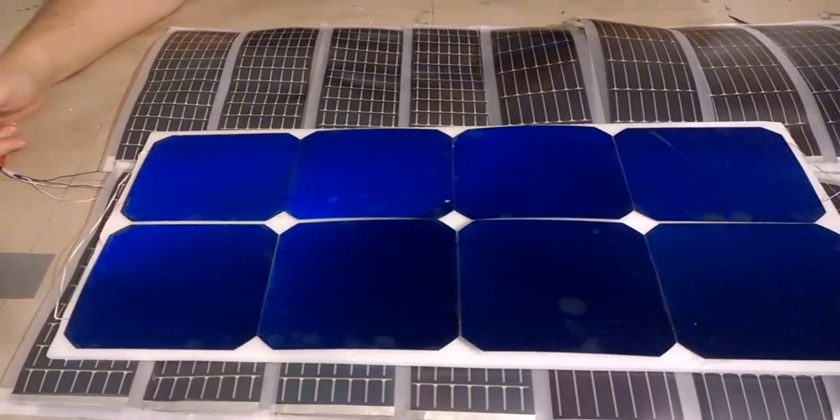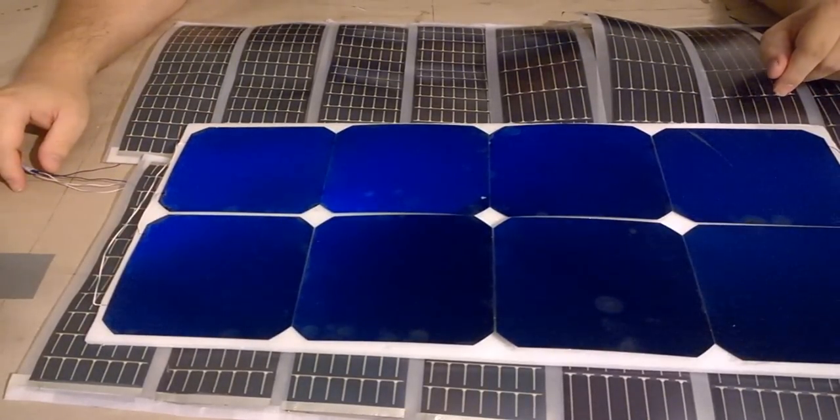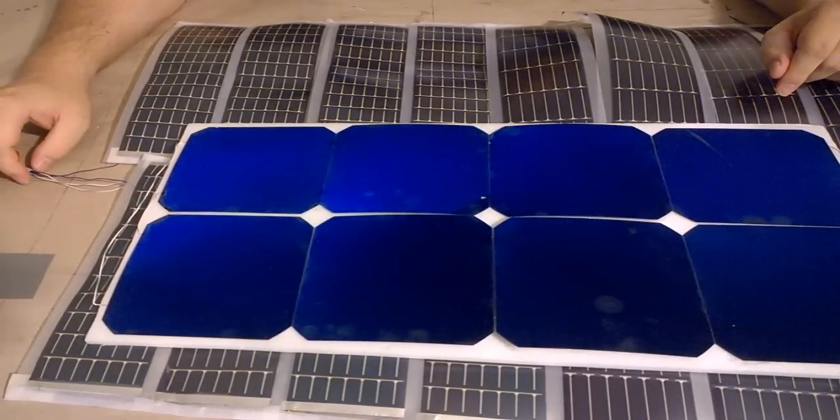In my measurements, this much smaller one is producing about 24 watts, whereas this much larger one is only producing 20 in full daylight. So that's just incredible to me.